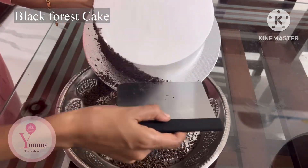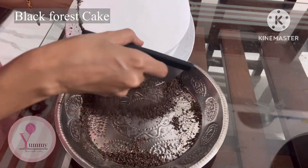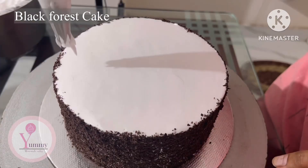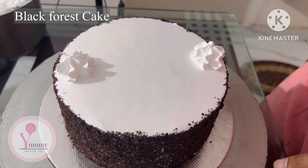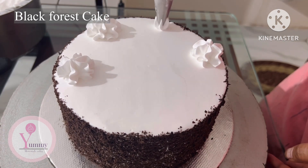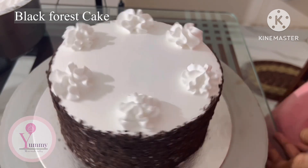We will put the cake on the side. We will put the rosettes on top with a small flower. We will put the cherries together. This is the basic design of the black forest and white forest.